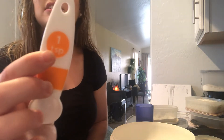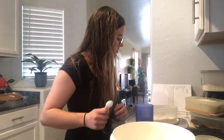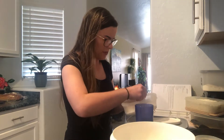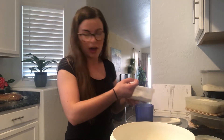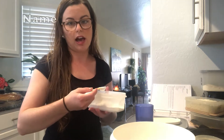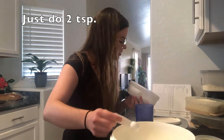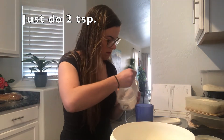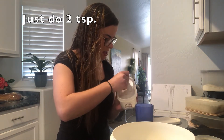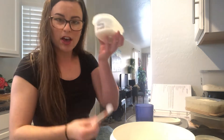This one says one TSP — TSP means teaspoon, so that's one teaspoon. My recipe says I need three and a half teaspoons, but I might cut that down. The baking powder makes your pancakes super fluffy, so if you like really fluffy pancakes you would add a lot of this; if you don't like fluffy pancakes, you don't have to add a lot of baking powder. I'm going to do two and a half teaspoons of baking powder.